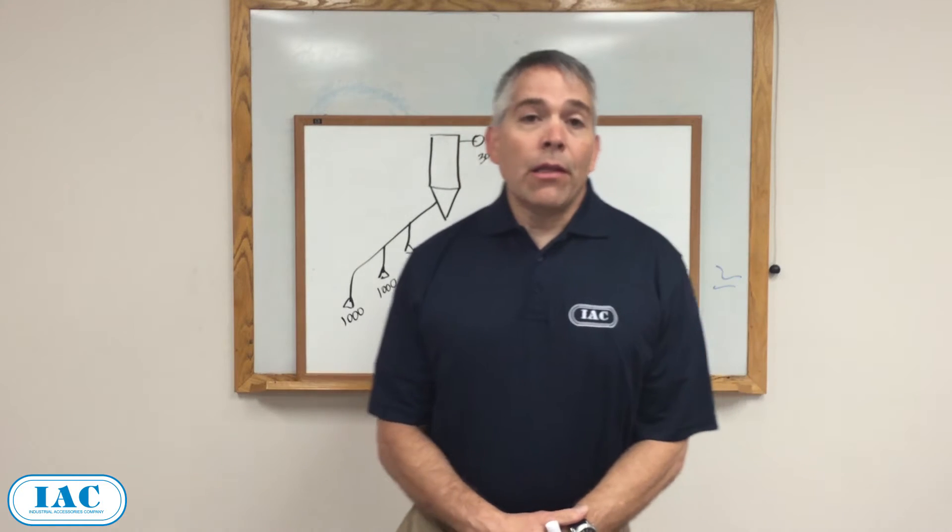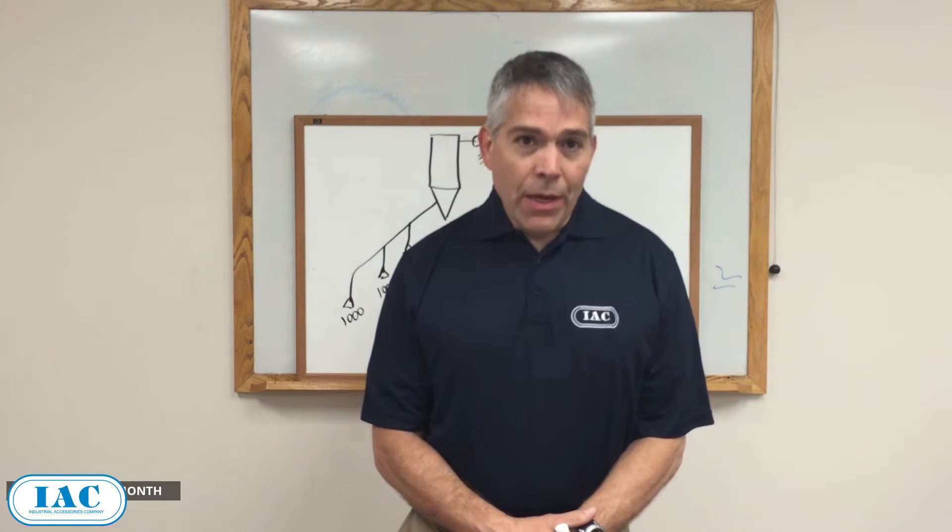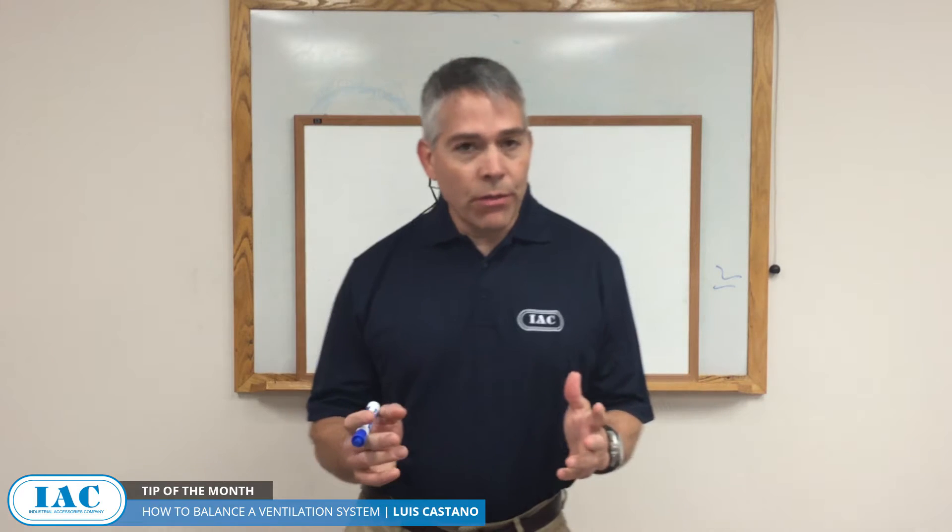Hi, I'm Luis Castaño, one of my IAC engineers, and today I want to share the tip of the month: how to balance a ventilation system.